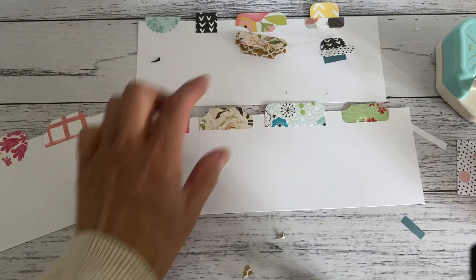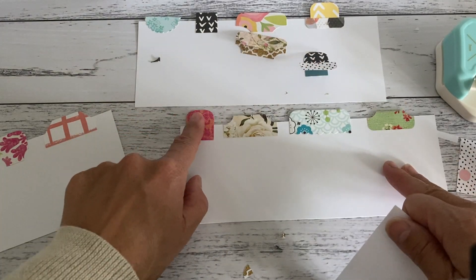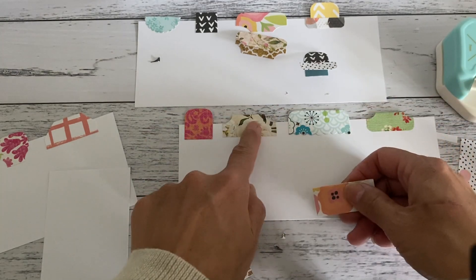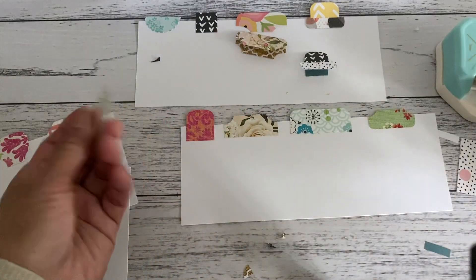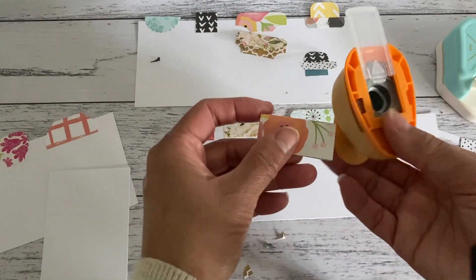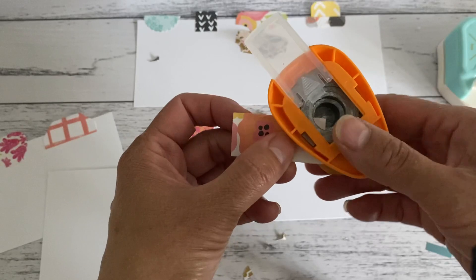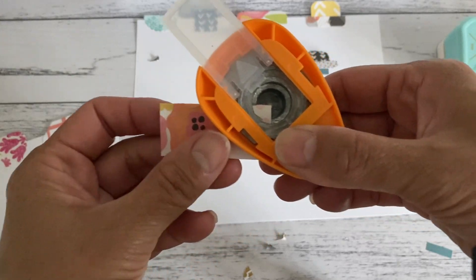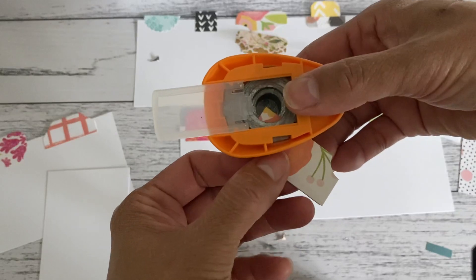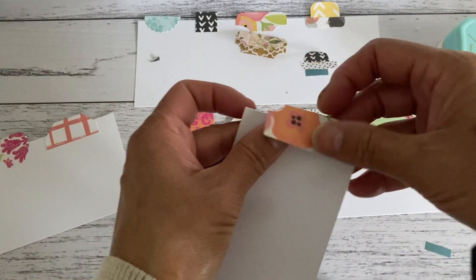Now we'll make this one — it's straightforward, the same as before: folding it in half and using your corner rounder. Grab another piece of paper, fold it in half, and we're going to use a circle punch. I'll use the three quarter inch circle punch for all of the page tabs. With the part that's folded, slide your punch in about a quarter of the way and press down. Do the same to the other side, roughly getting it the same, and there you have a tab.